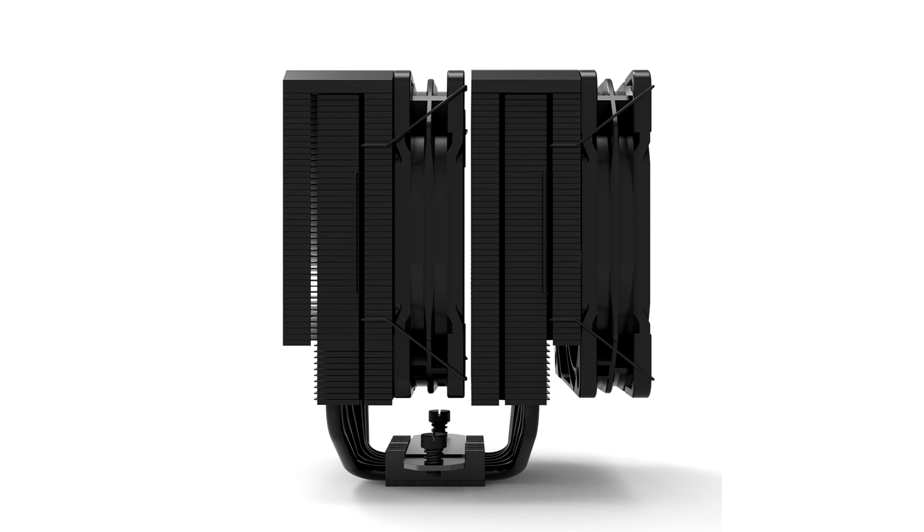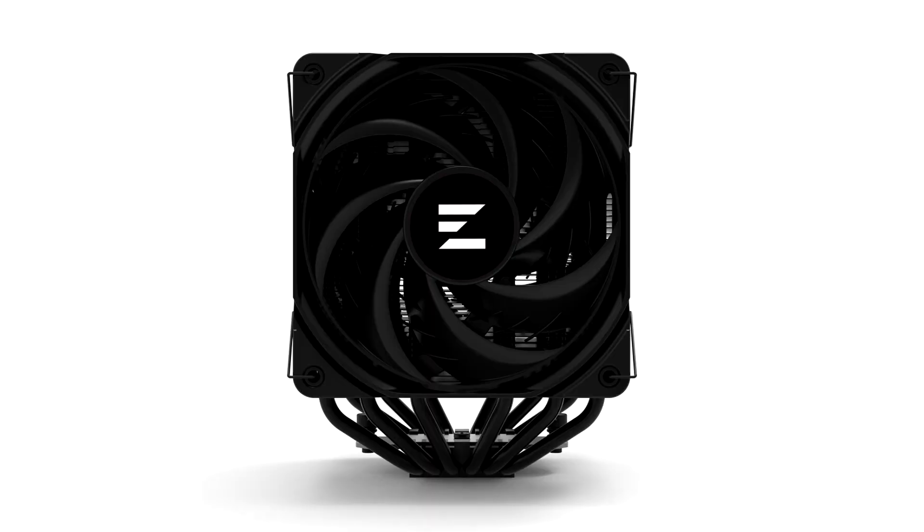Each of the two fans turns at speeds between 600 and 2000 RPM, pushing up to 69.12 CFM of airflow at a maximum static pressure of 2.01 mm H2O, and a maximum noise output of 29.7 dBA. Their hydrodynamic bearings are rated for 40,000 hours.